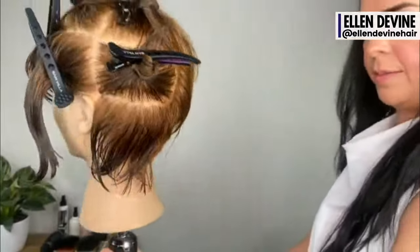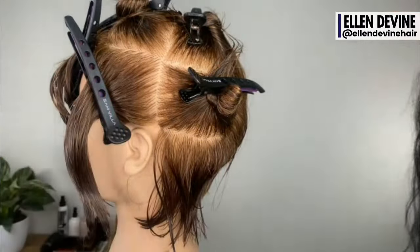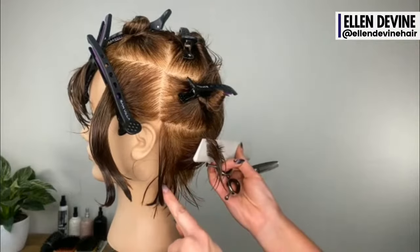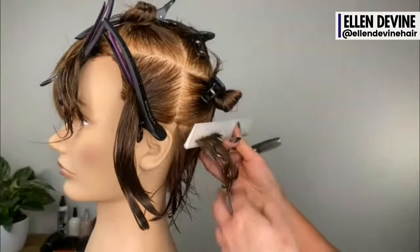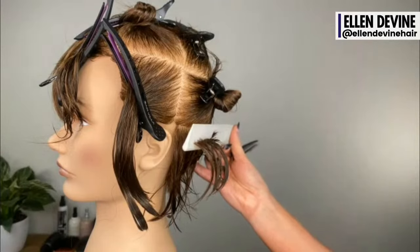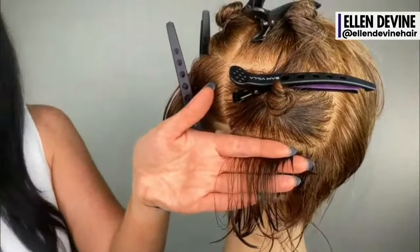Now we're right in the ear area. Because we're doing a pixie bob, I want to maintain some weight and length behind the ear — I like to leave that until I start to detail the cut. So I'm just going to take a diagonal back line and not cut this area behind the ear yet. I want to start by just leaving that and detail after. Here's the side profile — that's where I'm going to cut. My finger position is consistent with this exact section, and I'm going to cut to the guide that's sticking out in that comb, cutting to the scalp.